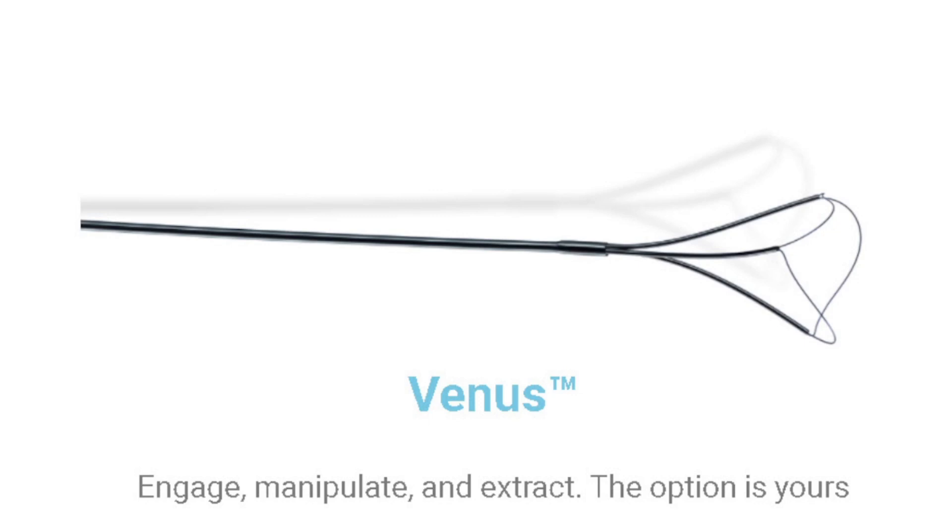The Venus comes in different sizes. I like to use the smaller one — the one that opens pretty small — because if I use one with a large opening and grab the stone, I'm still going to need to fragment it before I can bring it down the ureter. So I always pick the smallest one, with the smallest opening, so that I'm least traumatic and I'm able to capture a stone I can easily bring down through the access sheath and down the ureter.